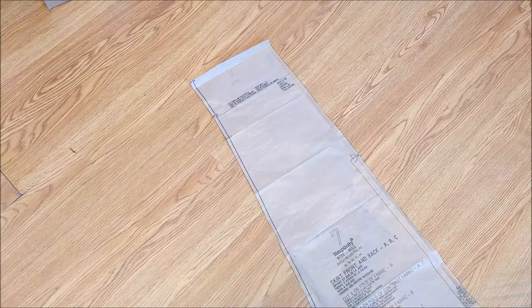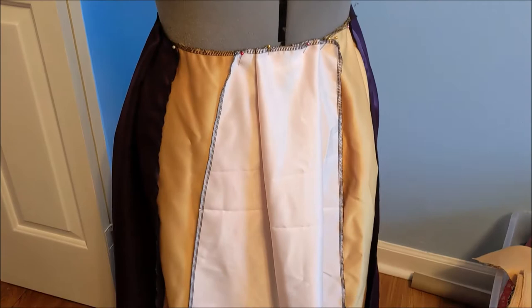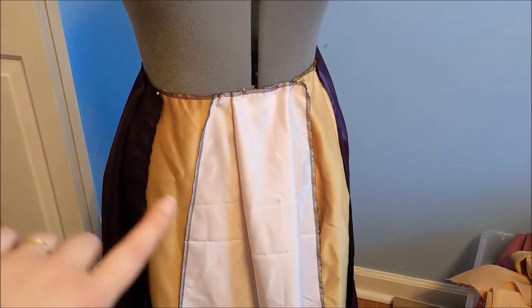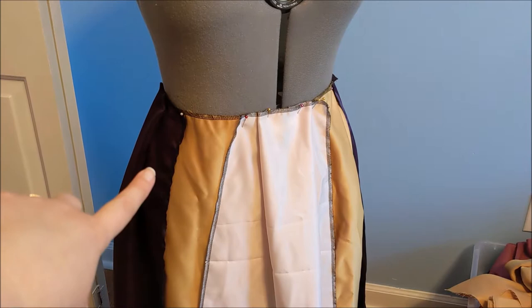Since I'm going to be making my own waistband for the skirt instead of folding over the top of the skirt pieces, I'm going to cut the pattern at the waistline marking, and I'm also going to shorten the pattern some since it's a bit long on me. I cut all of the skirt pieces out of different colors of matte satin, then serged all of the edges to keep them from fraying. The front panel I cut out of a very pale pink, the side panels are cut out of gold fabric, and then I cut four panels out of the dark purple.